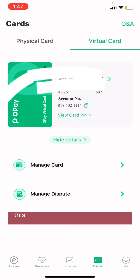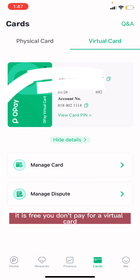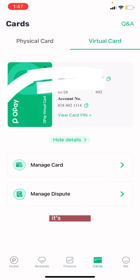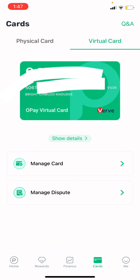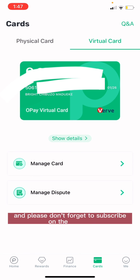As you can see, my virtual card is working and available. This is just how to get a virtual card from OPay — it is completely free. You don't pay for a virtual card on OPay; it's free and easy to use. Thank you, and please don't forget to subscribe to the channel.